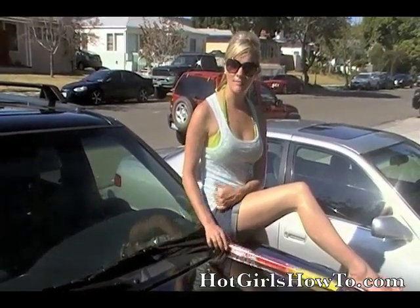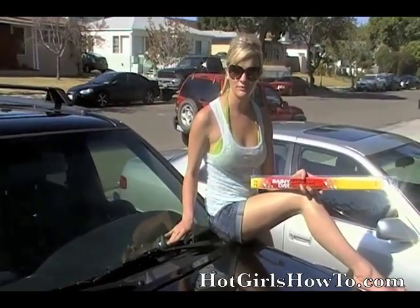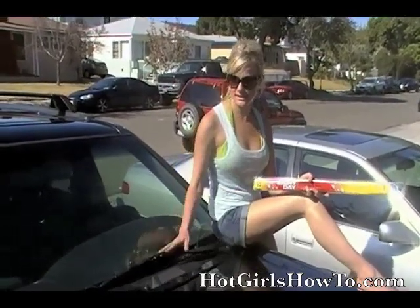Then go to your local auto parts shop and find where they have their windshield wiper blades. You want to make sure your replacement blade is the same size as your current one. Usually it's located in big bold numbers at one end of the package. Since this is 22 inches, we bought the replacement blade that's 22 inches long as well.